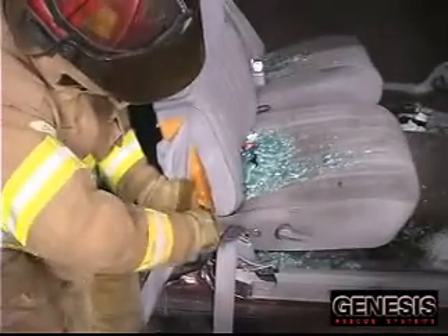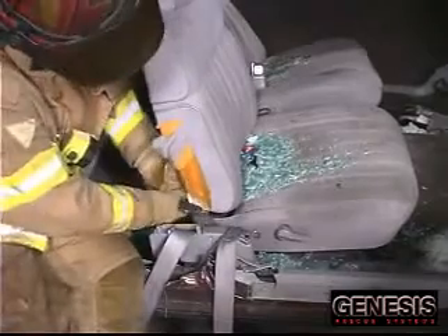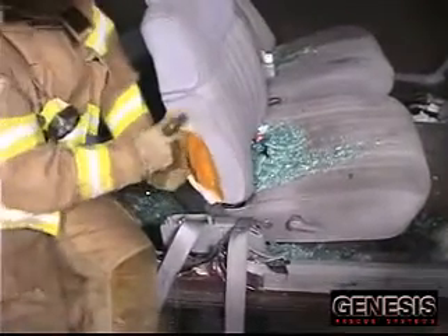You normally will be able to make your cuts without the removal of the outer cover of the seat. However, we have removed it here for instructional purposes.